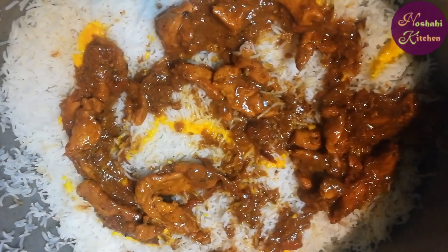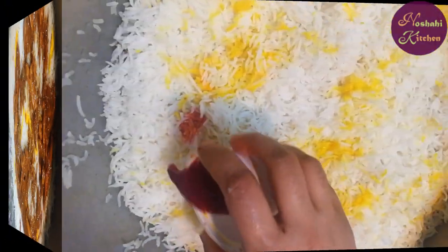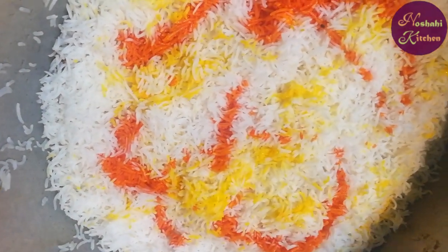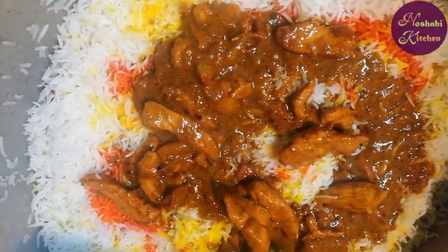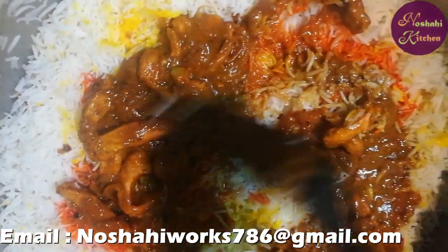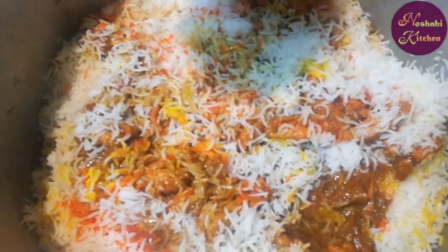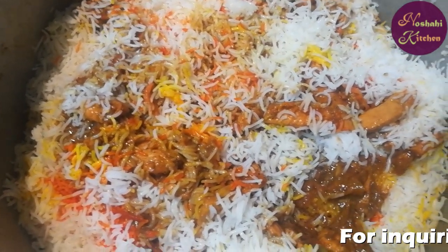I will add the masala and taste it. I will add the red food coloring. After adding 2 tablespoons, I will add the lemon juice and onion. We will add a very popular protein ingredient.